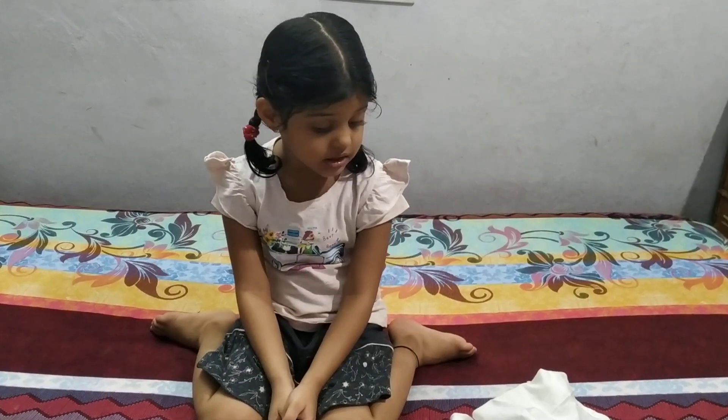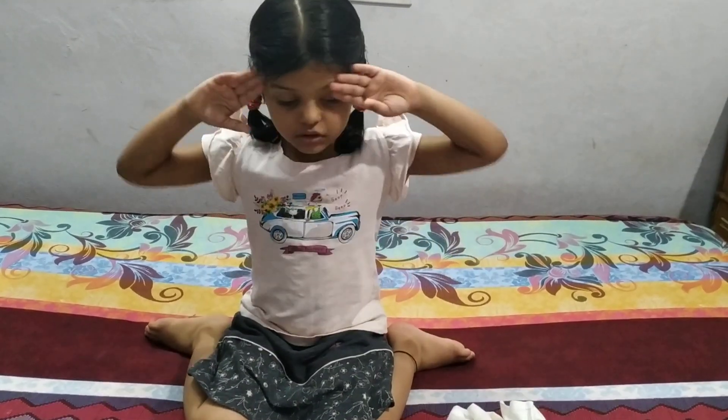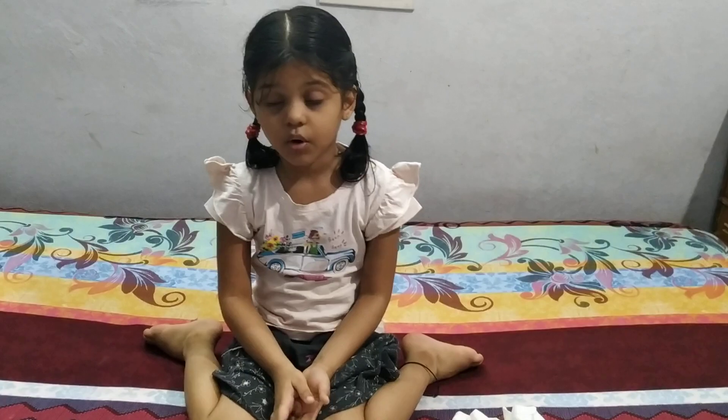Hi friends, I am Jirani. Nowadays, we want to wear masks if we go out from the coronavirus.